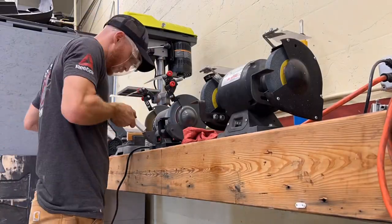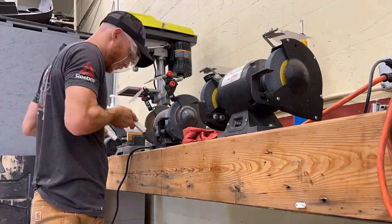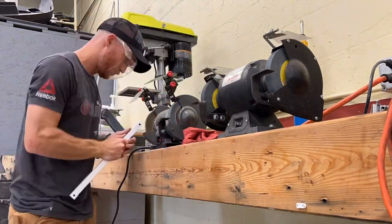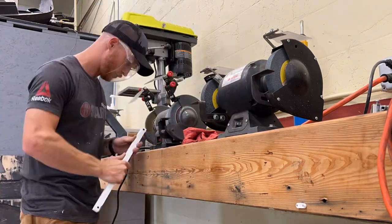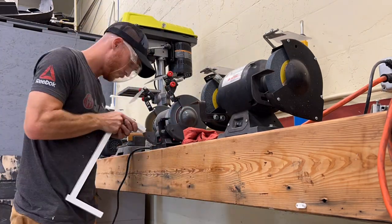Here I'm just grinding all of the edges to get them ready for welding. Because of my busy schedule I forgot to film all of that. I just welded each of these back together and then bolted them onto the bottom of the cabinets.